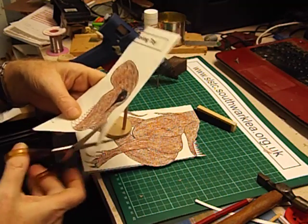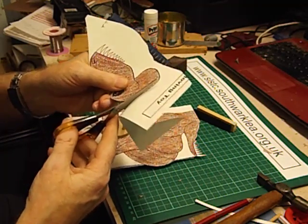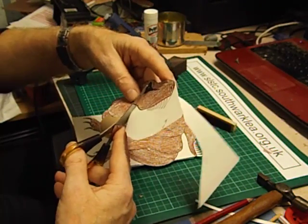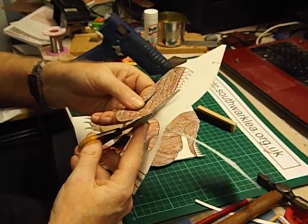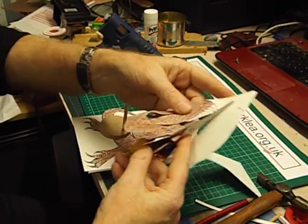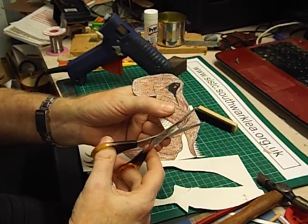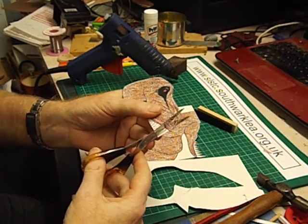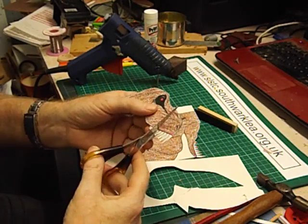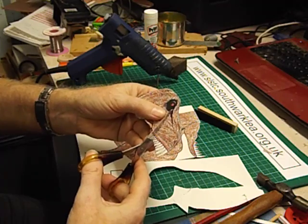Now we'll cut this head out. Once again we've got the difficult part of cutting the teeth out — I think year five should be able to do this. Cut around the outline and then cut out in between the teeth — there are nine teeth in total. I'm sure T-Rex had more teeth than that, but there we are.